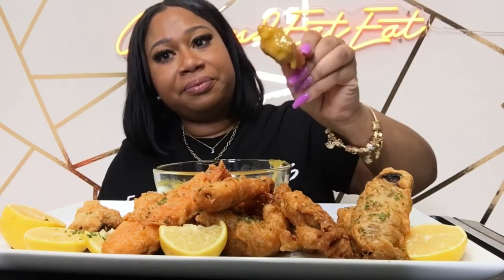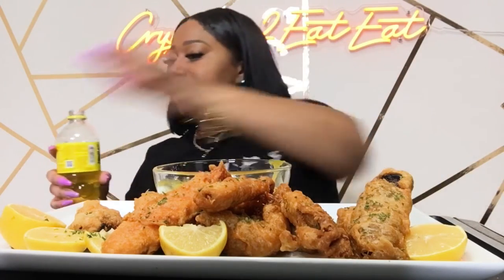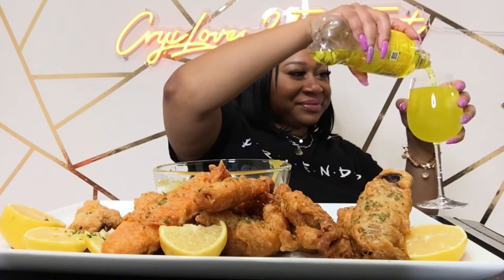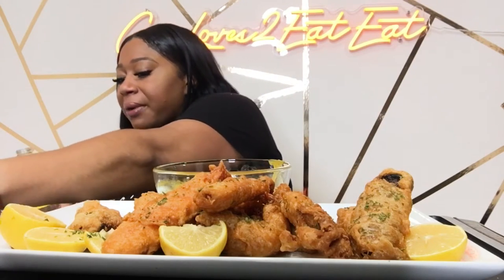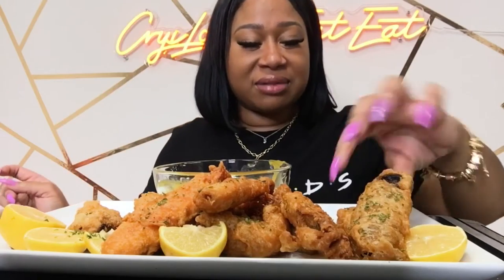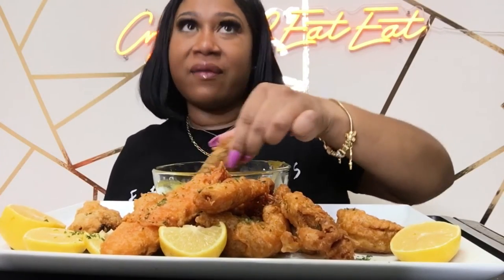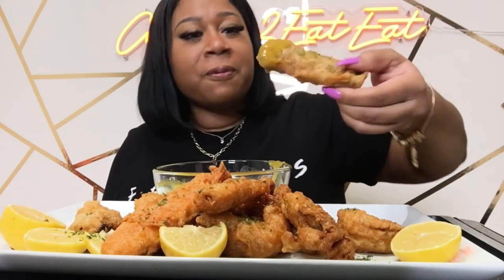Oh my god this is so good! I got some Mountain Dew — I was gonna have some wine but it was just taking forever. This is the kielbasa y'all! How y'all doing? I'm so excited and I'm hungry — I ain't ate all day. I had a snack because I was getting hungry but I had like nothing for real.